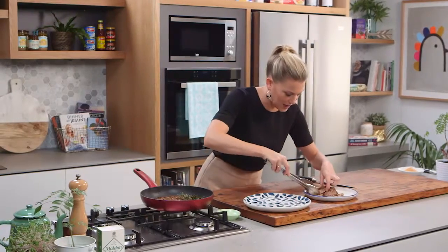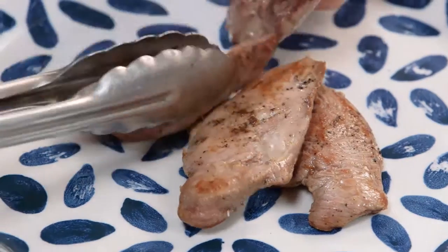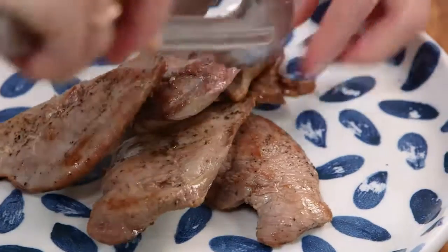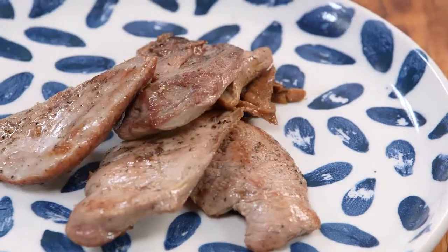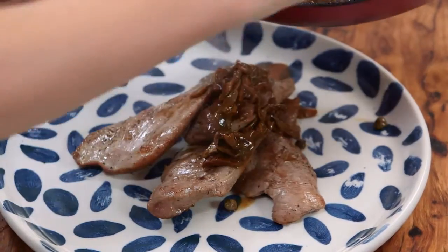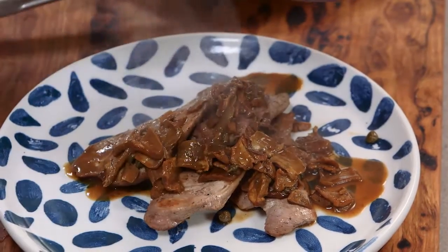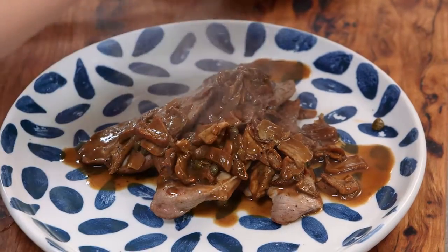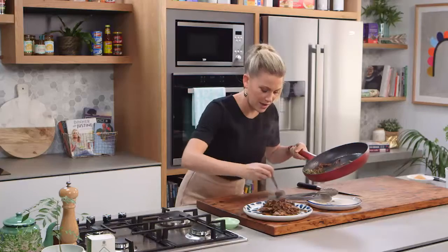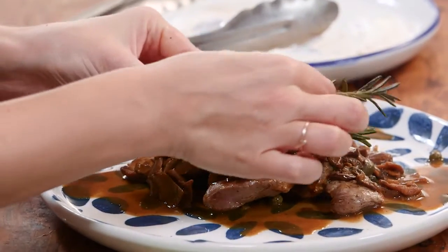Now I'm just going to arrange the duck scallopini on another plate — a bright, fun plate. Don't forget those little tenderloins; they need to go on the plate too. Then this sauce can just be spooned over the top. If you want, you could actually put the meat back into the sauce to warm it up a little bit — because this sauce is so hot, just by spooning it over it instantly heats it up again. A few more of those mushrooms, more of that sauce around the plate. Never enough sauce I say. And just for a garnish I'm going to place that rosemary on top.